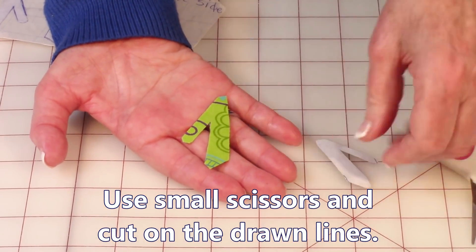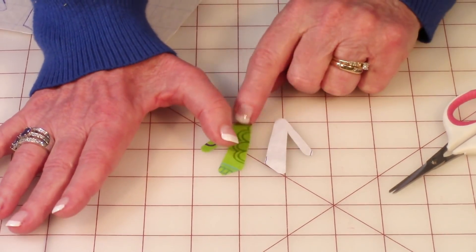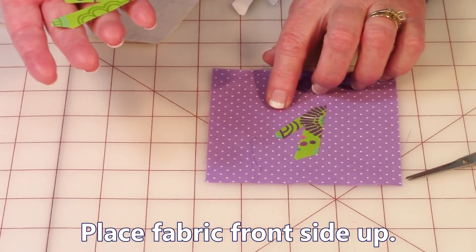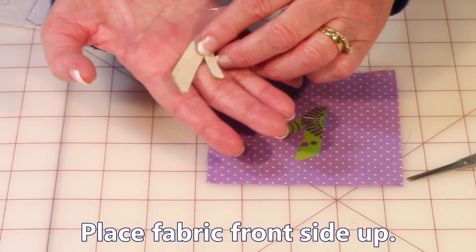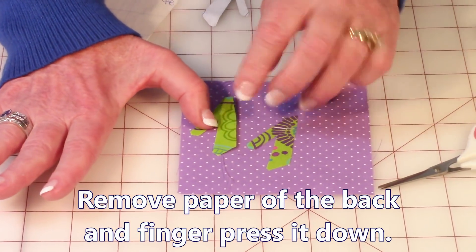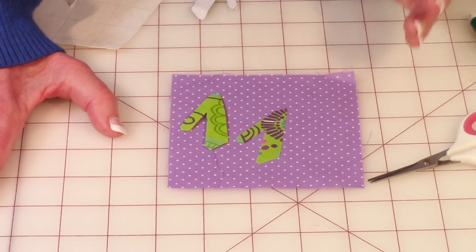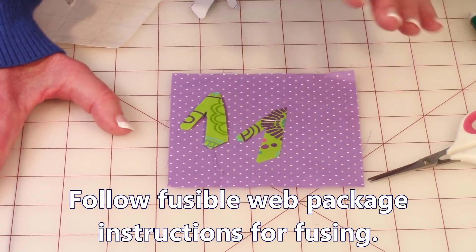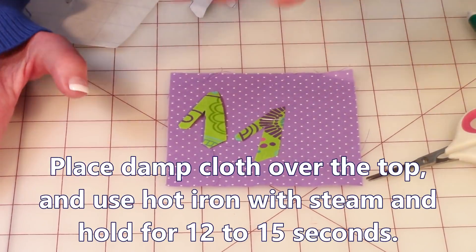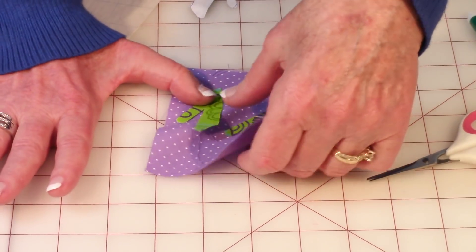Remember, when you first did this it was in reverse — that's so that the glue gets on the correct side. Take the fabric you want to put it on, take off the last piece of paper, and put it down. Finger press it down, then follow the instructions on your package of fusible webbing. Mine says to put a damp cloth over it, set the iron to cotton with steam, hold the iron down for 15 seconds, and then it's permanently fused on.